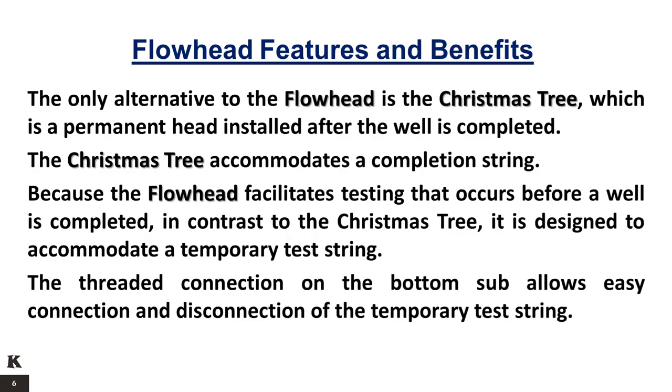The only alternative to the flow head is the Christmas tree, which is a permanent head installed after the well is completed. The Christmas tree accommodates a completion string. Because the flow head facilitates testing that occurs before a well is completed, in contrast to the Christmas tree, it is designed to accommodate a temporary test string. The threaded connection on the bottom sub allows easy connection and disconnection of the temporary test string.